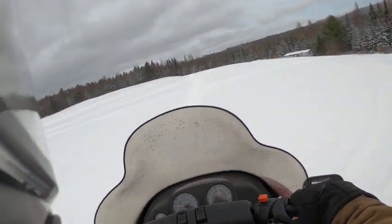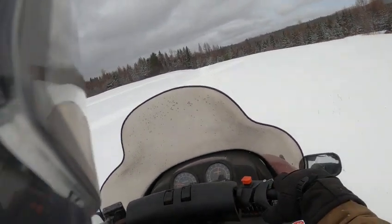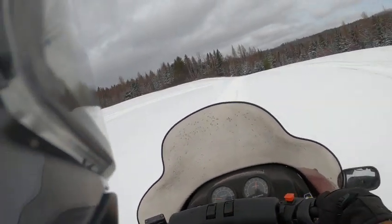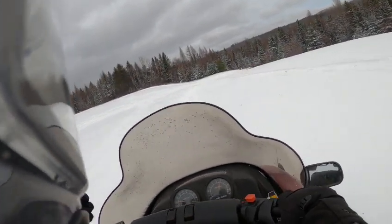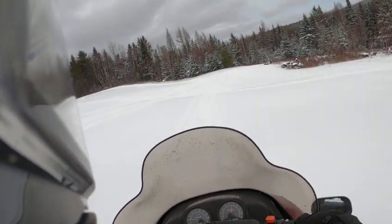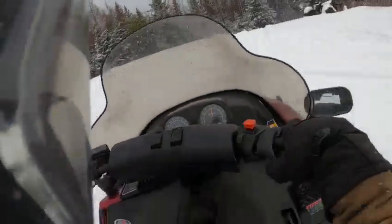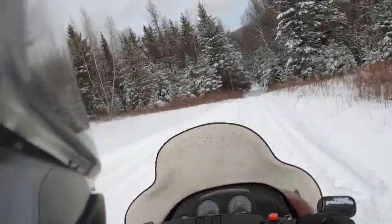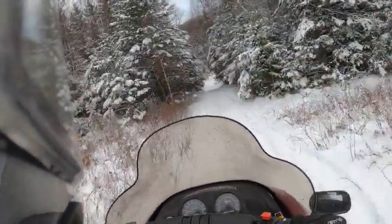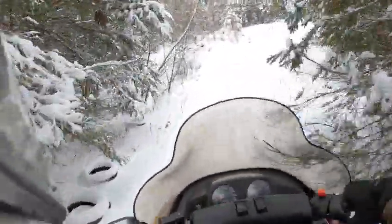Take it easy on it for a minute, still cold, but this thing has got good power. It's the Fuji 500cc liquid-cooled engine — I think they're actually 488cc's. This has got the extra eX-10 suspension in the rear, which is a very plush ride.